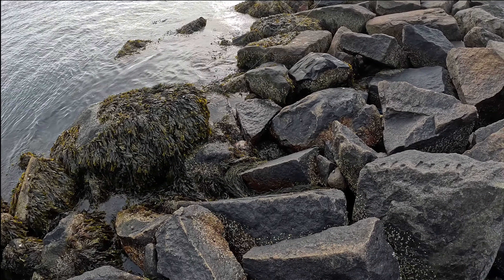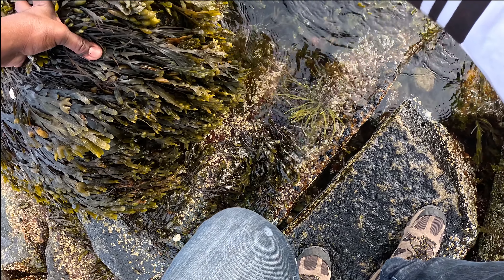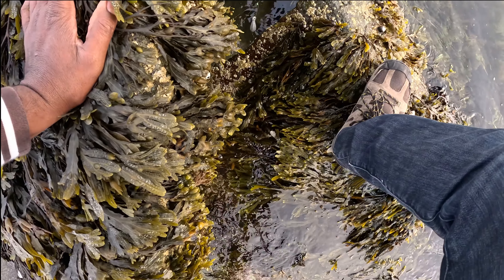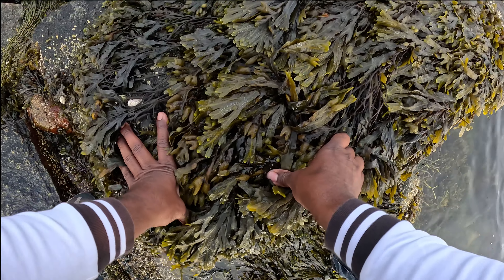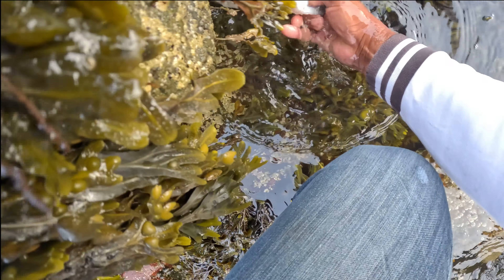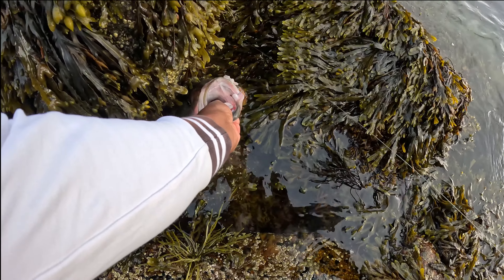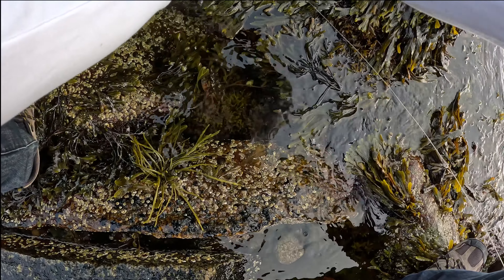He's right there, he's stuck in there — you're going to see him underneath the rock. I've got to be careful so we don't break the line. Oh geez, yeah! There we go, man! It's a monster — he got real stuck under the rock.